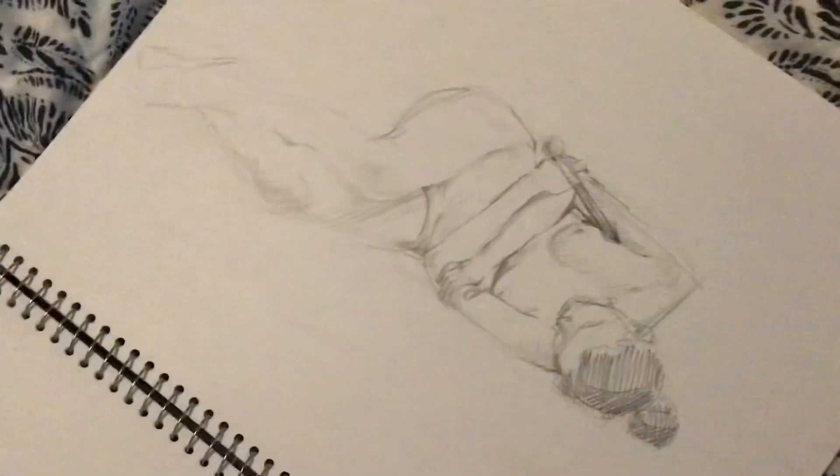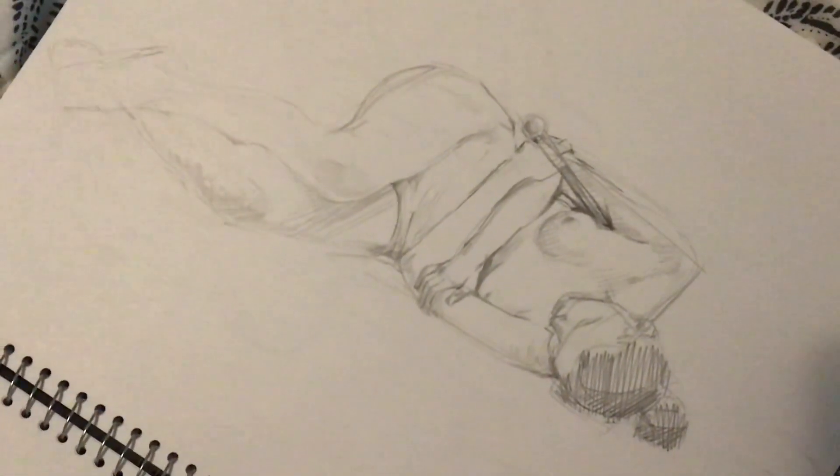Although the one he did in my sketchbook is a little questionable. Like, why'd he give her giraffe legs — that's what I want to know.